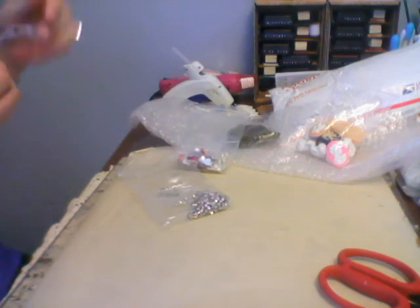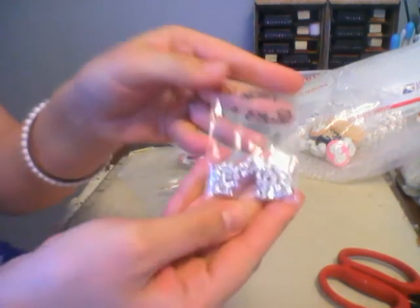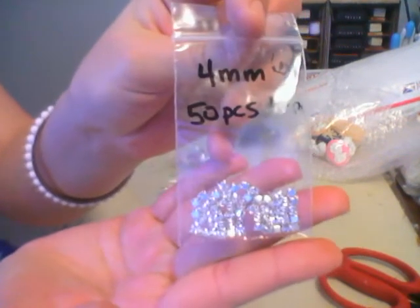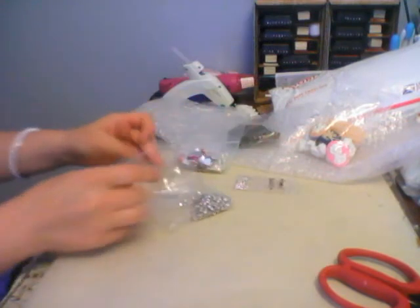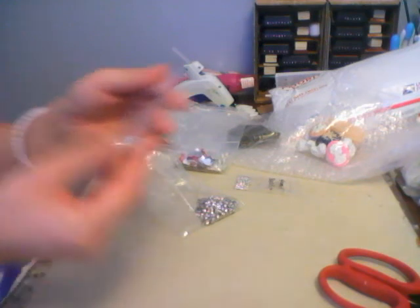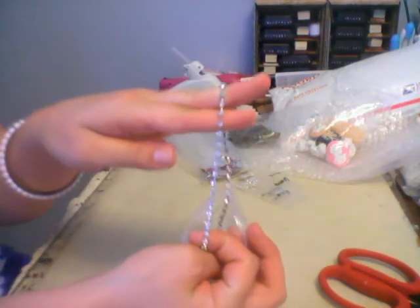She sent me some loose four millimeter — I think she calls these diamante crystals — and they're small like that, they're so pretty. Love them, there are 50 pieces in there, awesome. And then she sent me some six millimeters as well, and some more bling chain because I love me some bling chain.